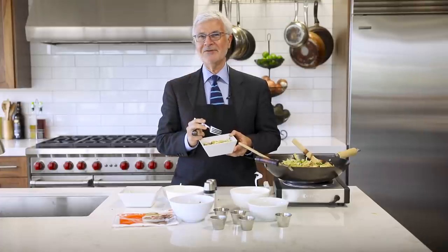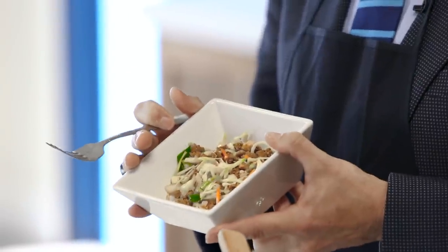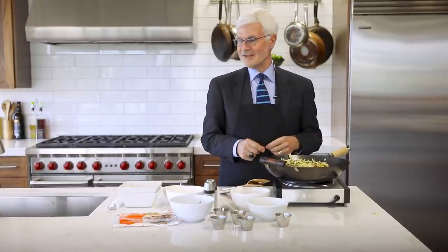Mmm, this is delicious! I'm Dr. Steven Gundry and I'm always looking out for you. A quick and easy dinner for four in five minutes — what's not to like? See you next time!